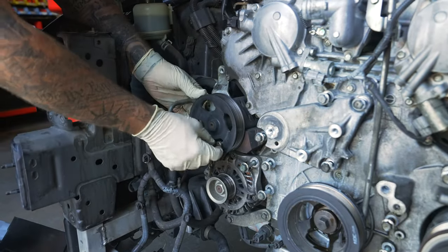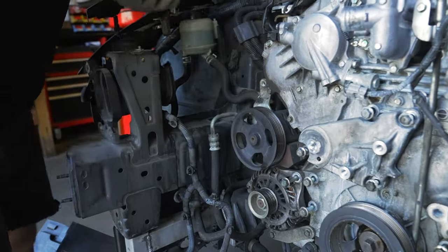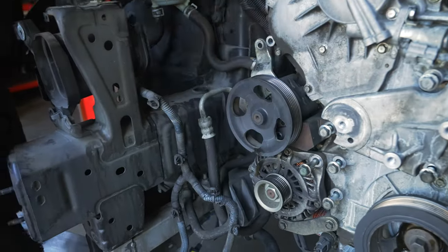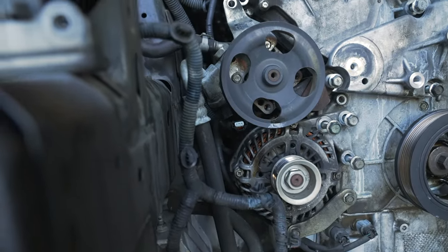When you're pulling the power steering pump off, there's a little sensor on the bottom of the high pressure hose. Make sure to unplug that first or you will break the sensor — they're super fragile. If you follow this hose down you can see that it's unplugged right now, but that sensor breaks really easily.